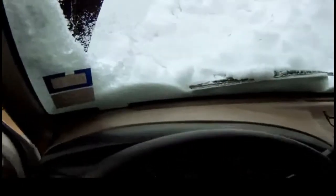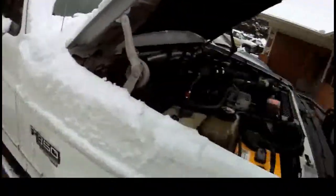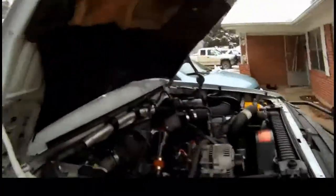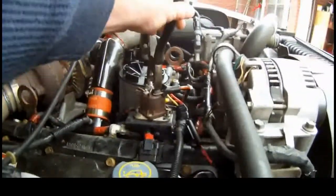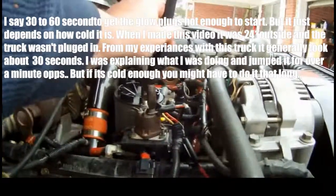It doesn't want to start at all. You can leave the ignition either in the on position or you can turn it off — I just leave it on. To do this little roadside fix, or driveway fix if you need to get to work, these are a basic pair of dykes with insulated handles. Bridge the two nubs. You're going to want to get a good 30 to 60 seconds, just enough to get the glow plugs good and hot.